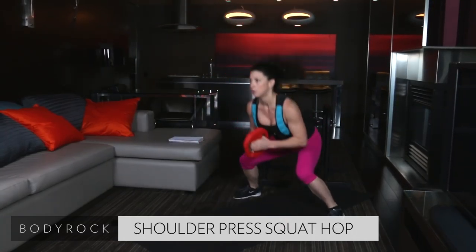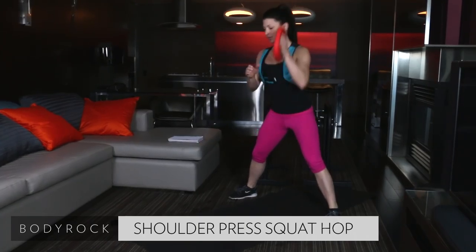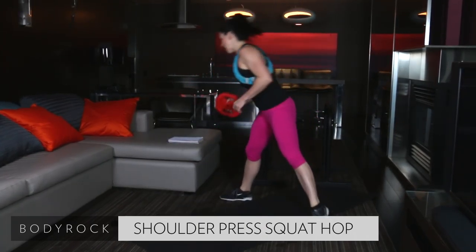10 seconds. Come on. Breathe. Last five. Nice job, guys. Press. Last three. And time.